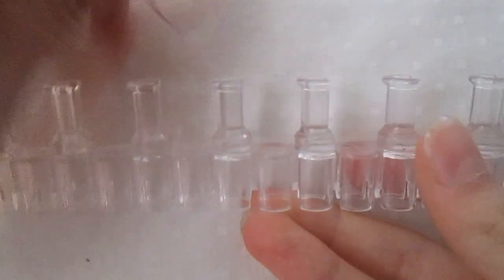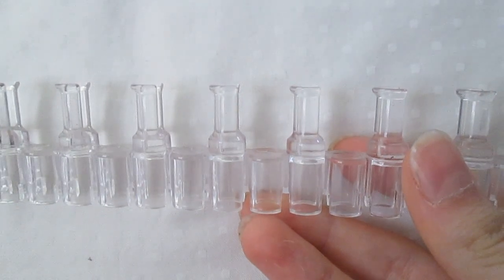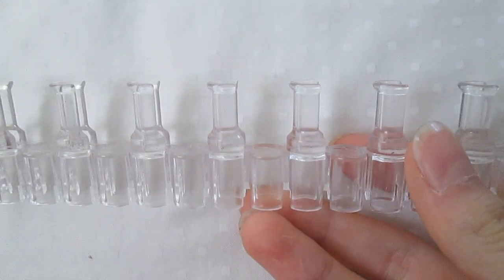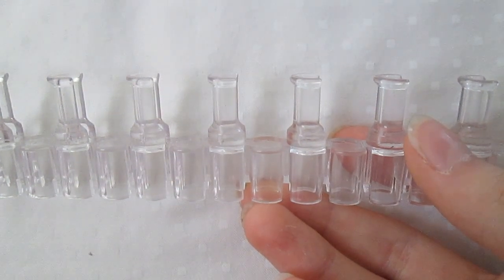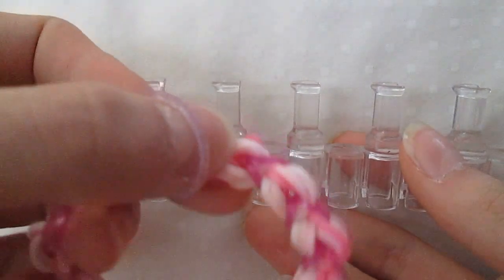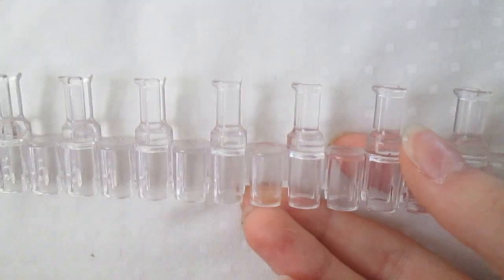This is a very, very easy bracelet. I can't tell you exactly how many bands you'll need because it varies because of your wrist size. You'll need some colors for the bubbly gummy part and then the connecting thingies.